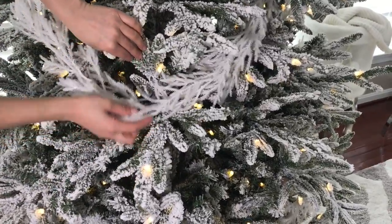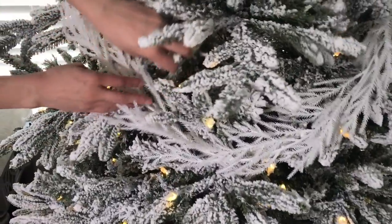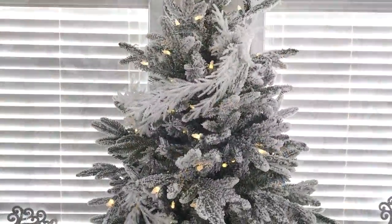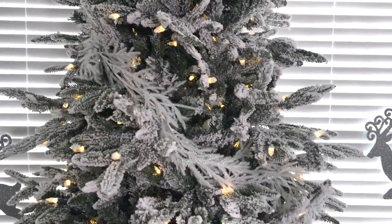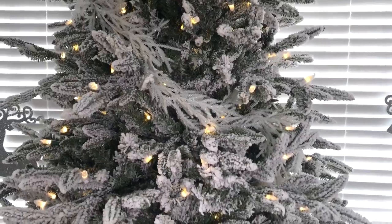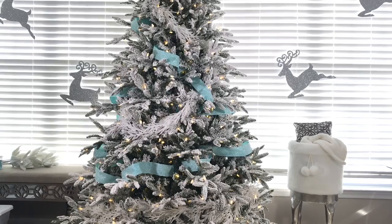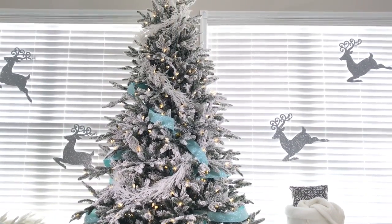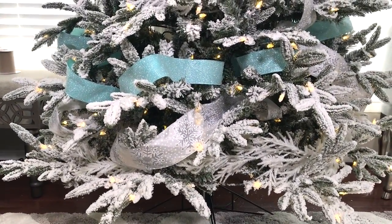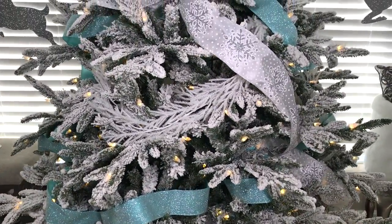To create a beautiful tree I like to work in layers, so I added four of these white garlands — you just tuck them in and put them in a random pattern. Next I added this roll of blue ribbon in a random pattern; you can use the whole ribbon or cut them in pieces. Next I added this white snowflake ribbon.